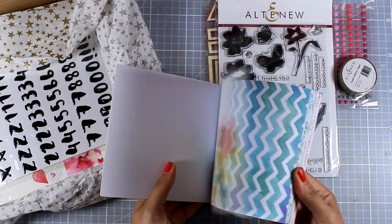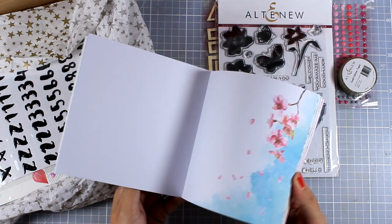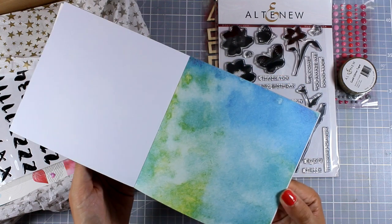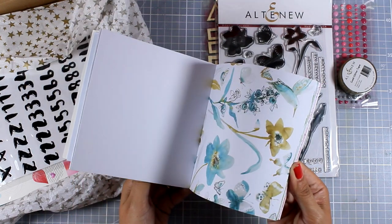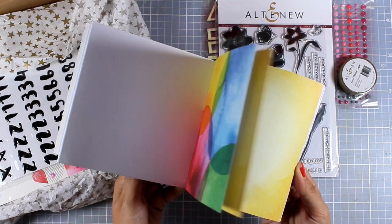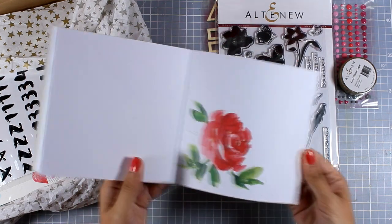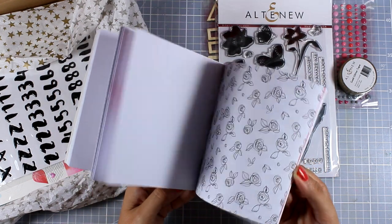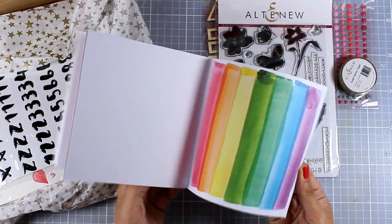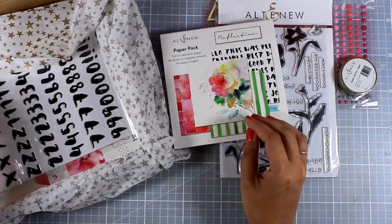I'm going to browse through them so you can see the real size. If you really love this paper pad and you are a scrapbooker, you might want to get it in a 12 by 12 pad since that is also available, but I really love this size because it's perfect for card making needs. I'm going to continue flipping through those papers — you can see how gorgeous they are, and some of them, like the one with the rose, are just a card on their own.